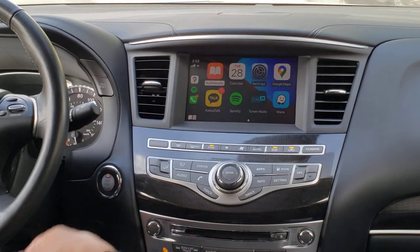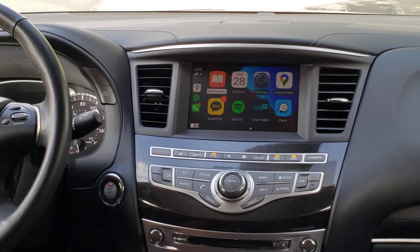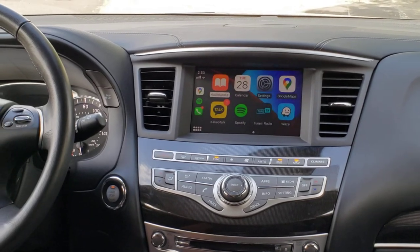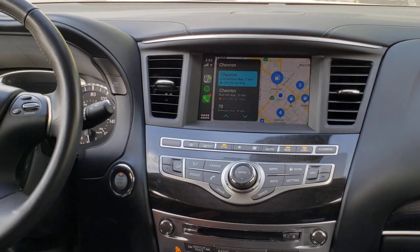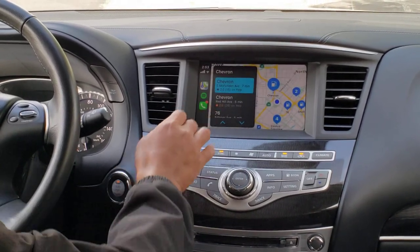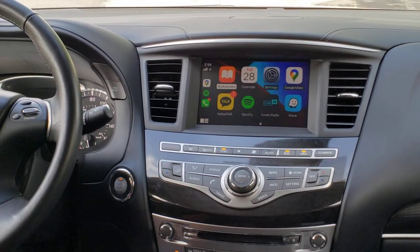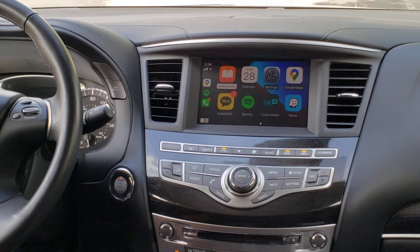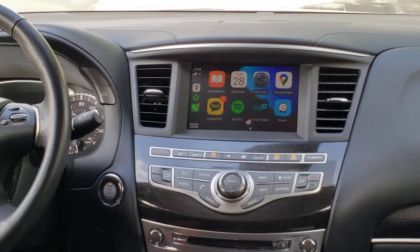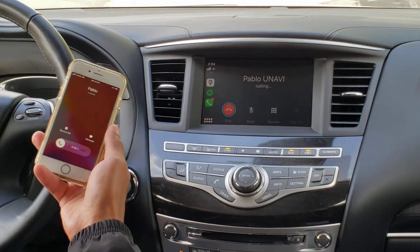You can also make use of Siri to control your CarPlay. For example: 'Hey Siri, where's the nearest gas station?' The nearest one found is a Chevron on East McFadden Avenue in Santa Ana. Also, to support driver safety, you can use Siri to make phone calls — for example, 'Hey Siri, call Pablo.'